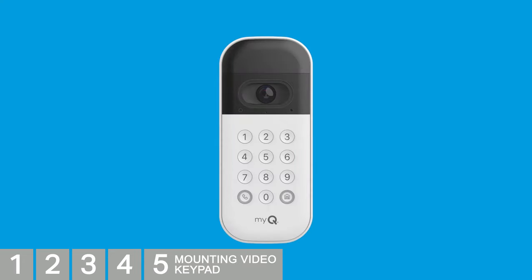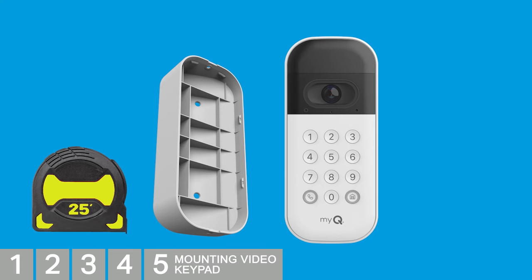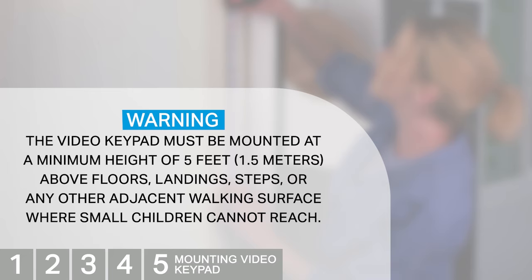Mounting your video keypad is easy. You'll need a tape measure along with the mounting bracket, the included hardware, and a Phillips head screwdriver. You'll also need a drill if you'll be installing using the included wall anchors. Warning: the video keypad must be mounted at a minimum height of 5 feet above floors, landings, steps, or any other adjacent walking surface where small children cannot reach.